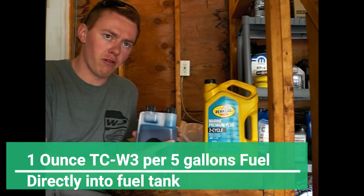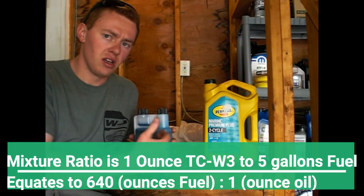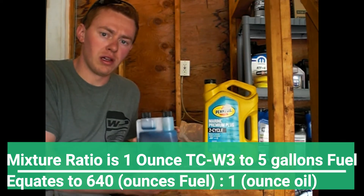I'm going to provide a link for a 60-page forum that discusses the pros and cons of doing this. I've been doing it for over 30,000 miles on my Jeep with no issues.